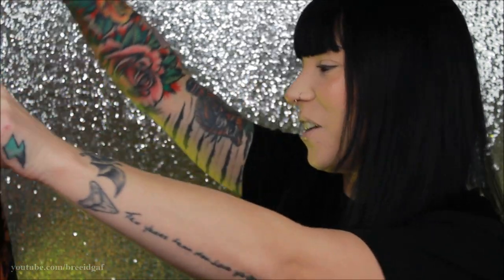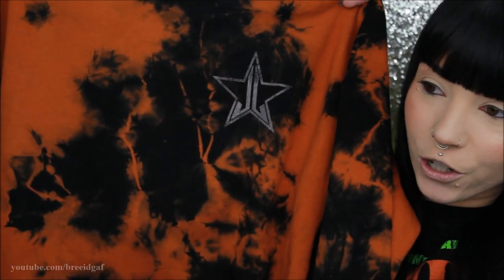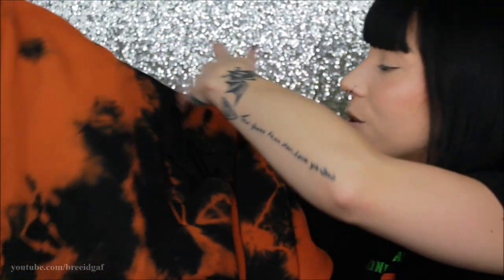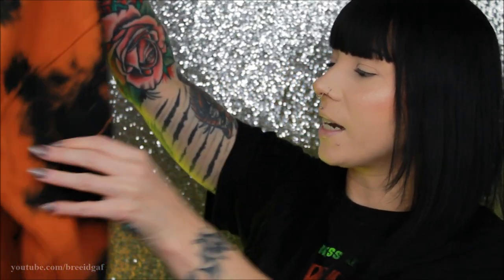I didn't get the Blood Money one because I wasn't too crazy about the color, but the one I really wanted was the Pumpkin Pie hoodie. Here is what this hoodie looks like — it is the black and orange tie dye hoodie. We have the little Jeffree Star Cosmetics logo right there which is really nice. Oh my gosh, this is so incredibly warm. I really like the orange and black — it's very spooky season and I will literally be wearing this all the time. This was I believe $45 and I got the size small.